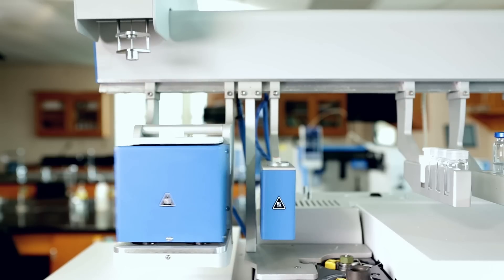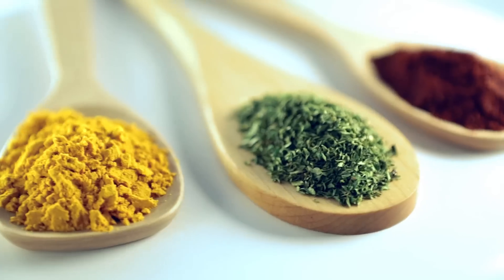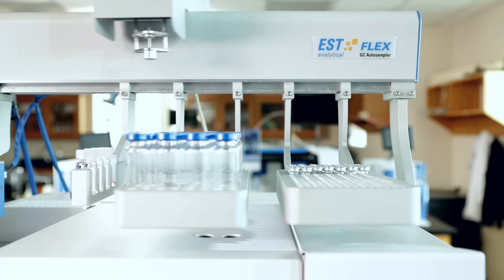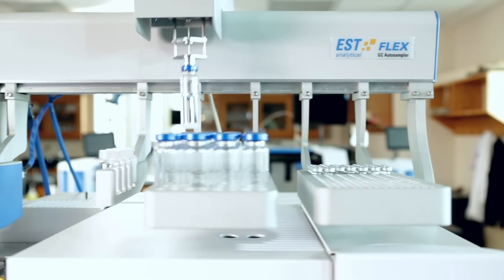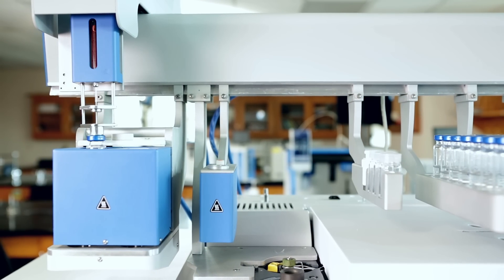The Flex is capable of handling volatile or semi-volatile samples for a wide variety of applications and industries. The Flex removes the need for manual sample preparation by automatically transferring, mixing, and injecting samples into the gas chromatograph.